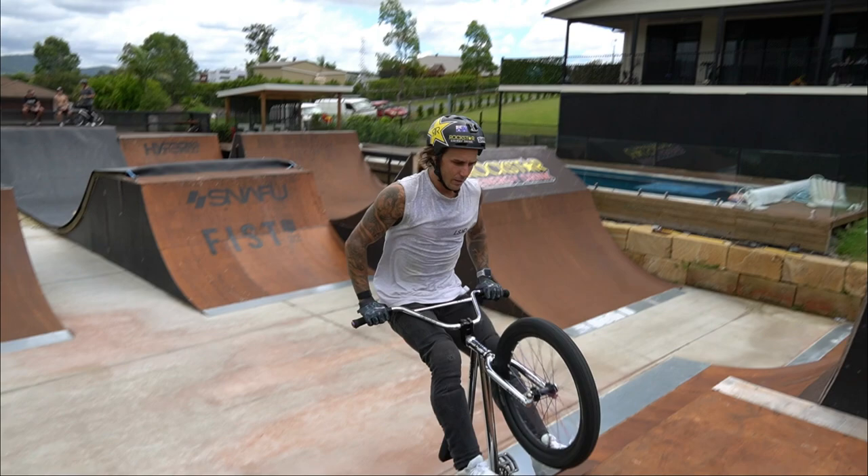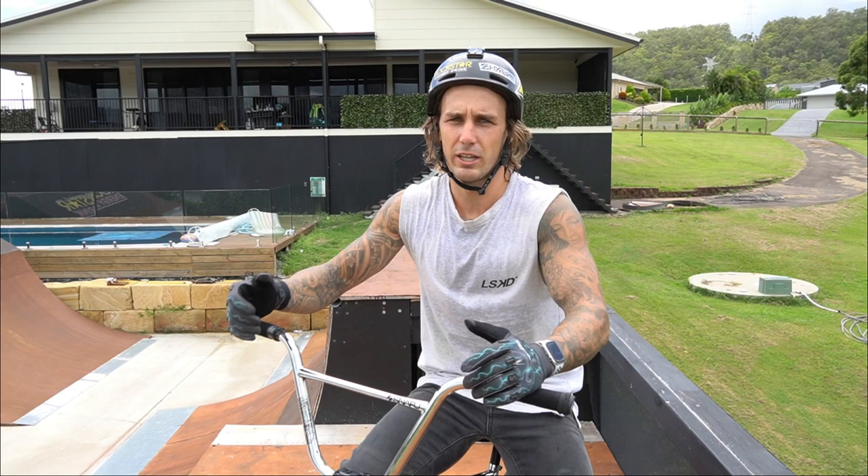All right, that one is a barrel tail whip. It's probably not one of my biggest tricks but I actually do it quite a bit. I love doing them on like a big transfer and stuff like that. So that's a barrel whip.